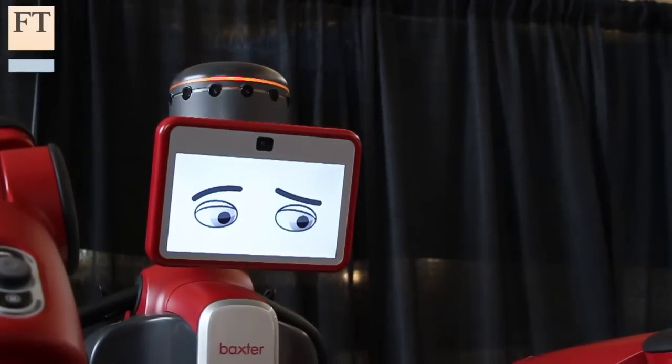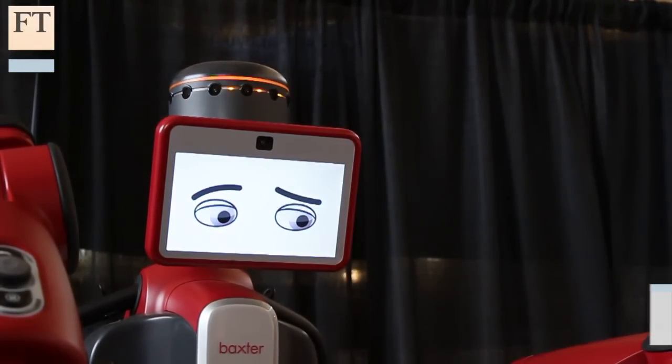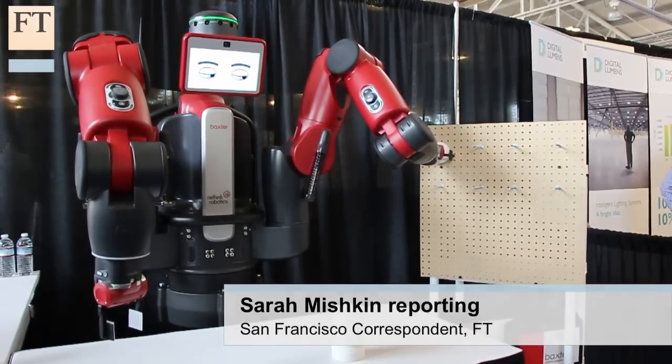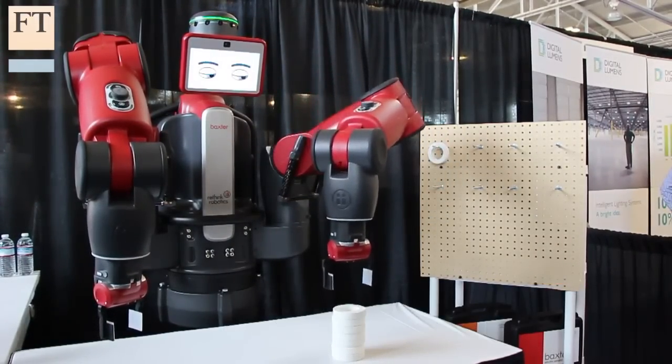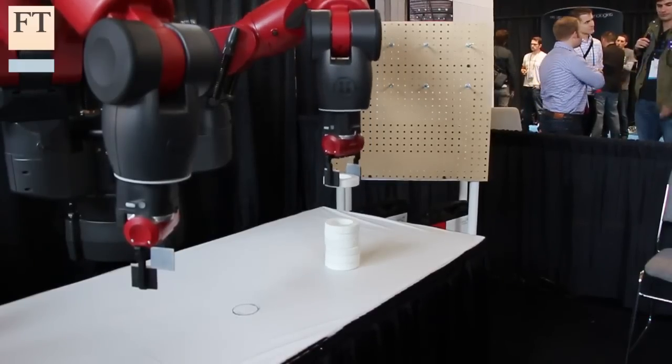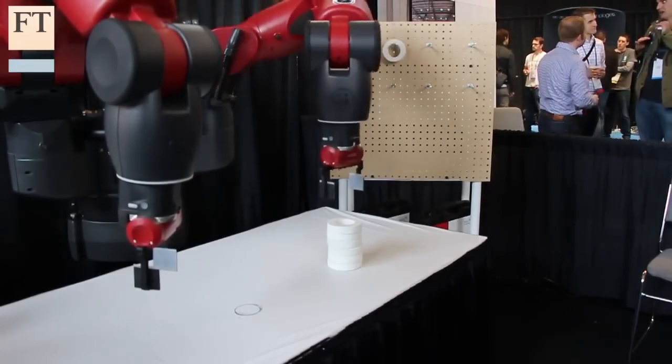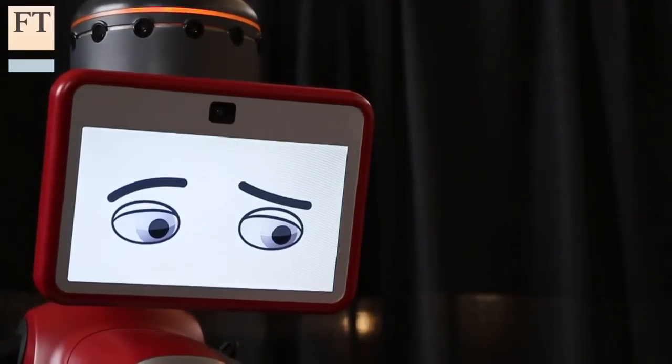Meet Baxter. It's a new kind of robot designed to work in manufacturing in ways that most of today's robots can't. Only a few hundred Baxters have been sold since it hit the market last year, but the startup making him, Rethink Robotics, is hoping that the technology they are developing will help unleash a new kind of industrial robot.